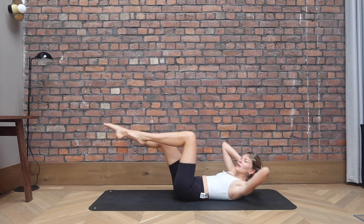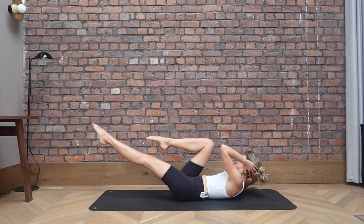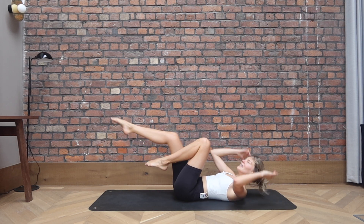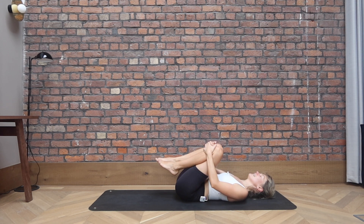Extend your left leg away. We go twist and twist. Elbows stay wide, reaching the toes away. For four, three, two, one. Knees in towards your chest, rocking side to side, forwards and back. Massaging the spine.